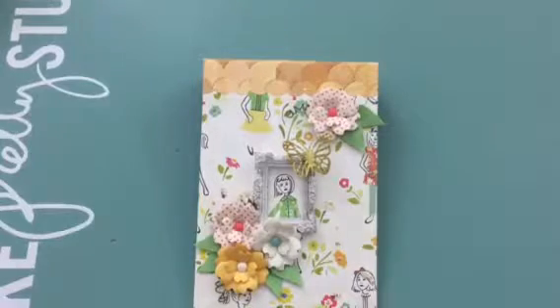So that's it guys — these are my first projects as part of the design team. There will be another design team project coming up and also a hop.